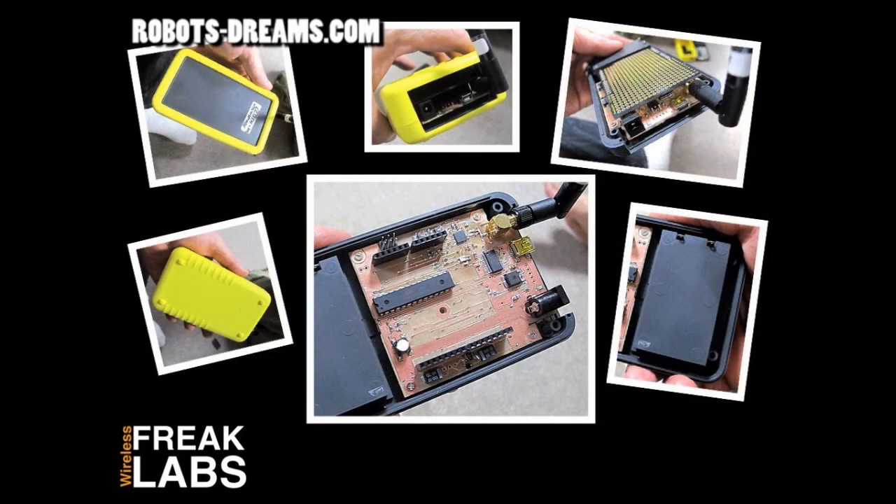You'll want to check out the FreakLabs website for more details, price, and availability. You'll also find a host of other open-source wireless products that Chris has designed. He does custom product development for several well-known companies — give him a ping if you have any special wireless requirements.